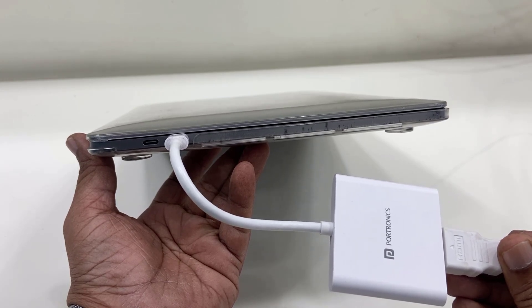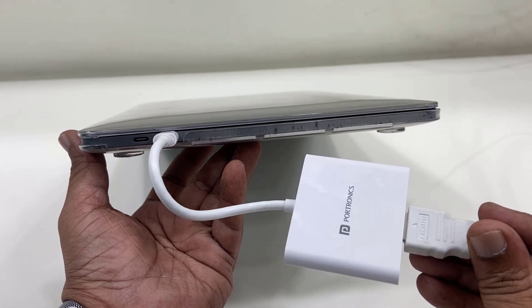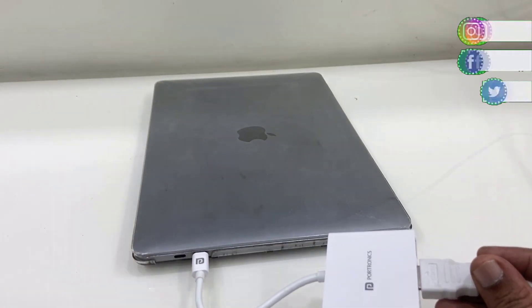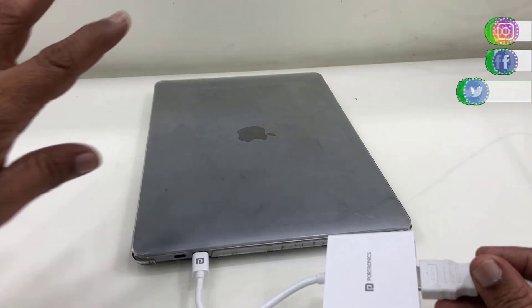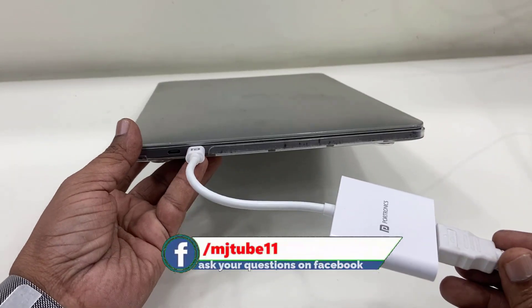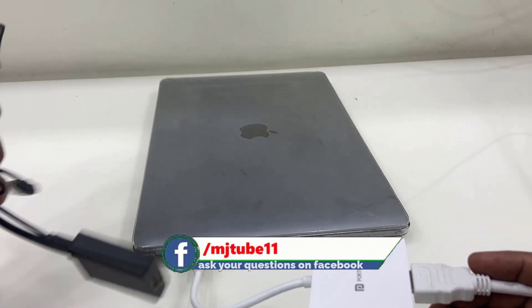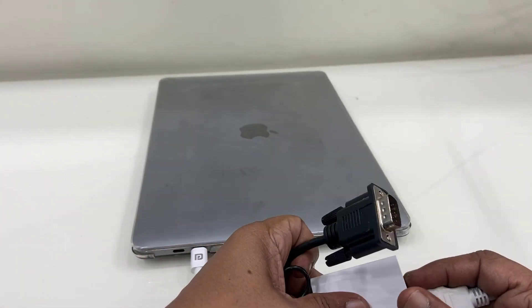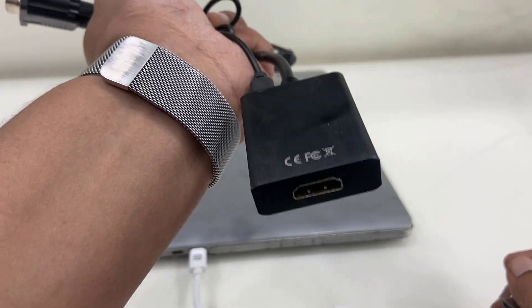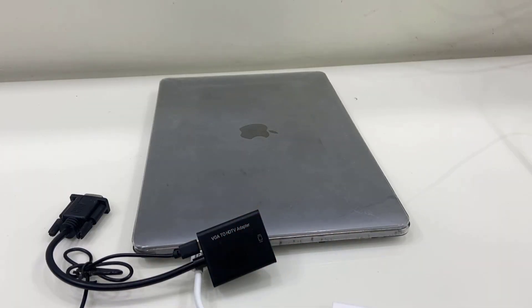So these are the Type-C HDMI converter and the VGA-to-HDMI converter. If you are a MacBook user, you need to buy the Type-C converter. If you are using a desktop PC that does not have an HDMI port, then you can buy this VGA-to-HDMI converter. Thank you for watching guys, catch you in the next video.